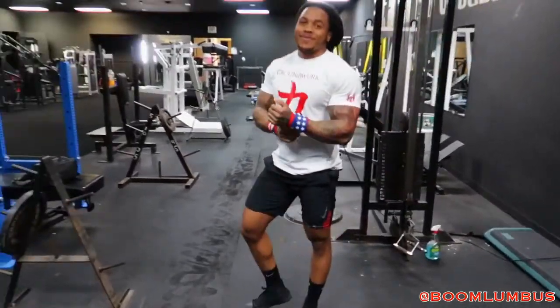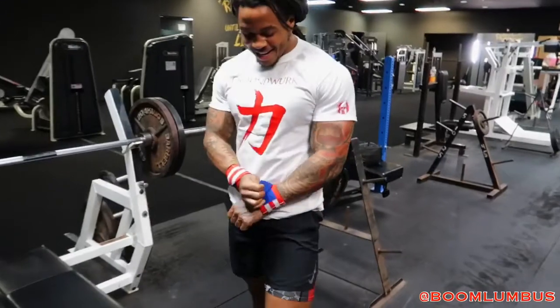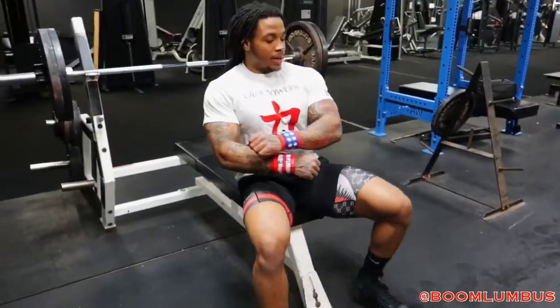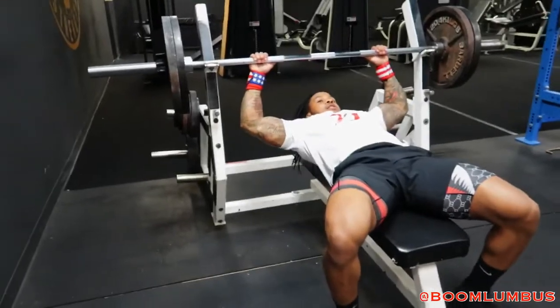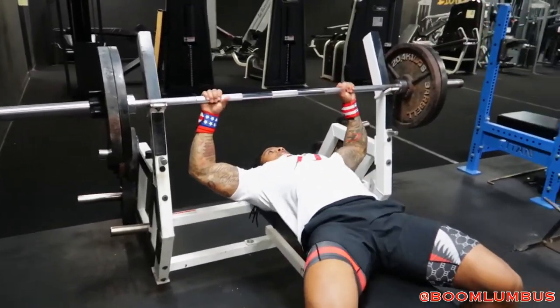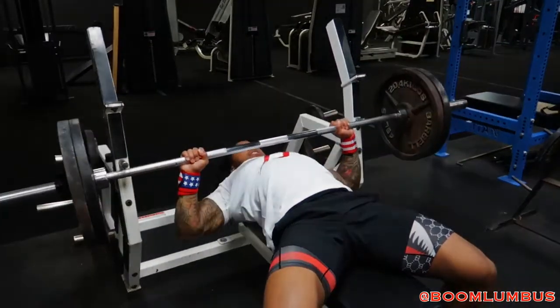I do not recommend doing this without a spotter because you've got to get it up. This is my fifth set, but I'm already at 50 reps, so this will be 60 because I started off with the 20. The goal again is just to reach 100 reps, keep up the volume, focus in on building up the chest.